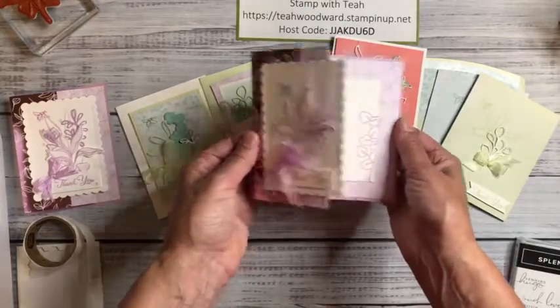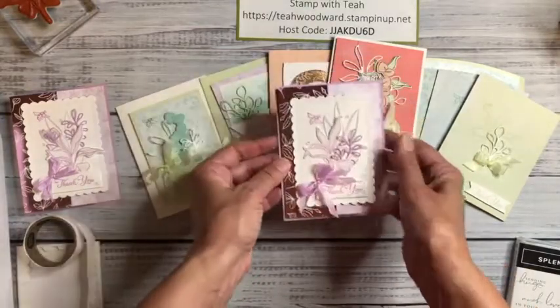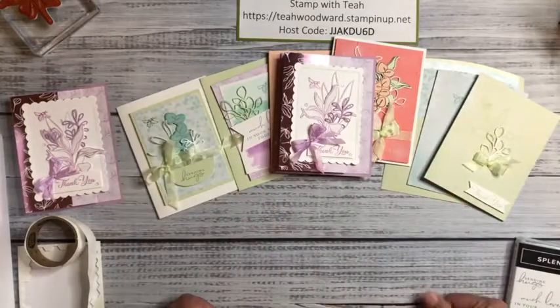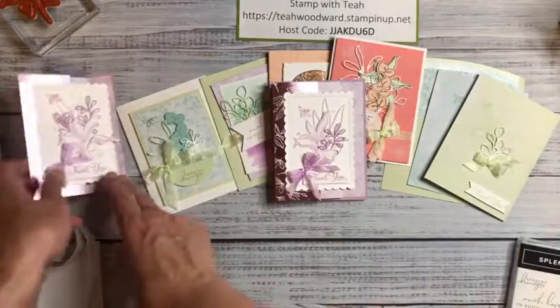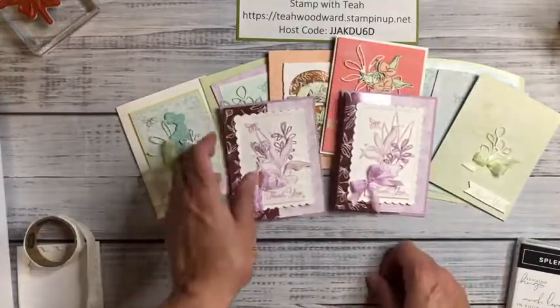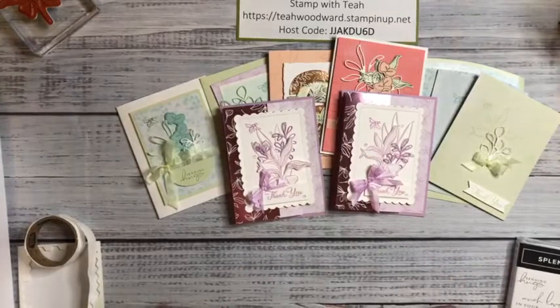Here's the card we made today. I hope you've had a great day — Happy Fourth of July to everybody. I hope you enjoyed this card. I appreciate you all. God bless and big hugs. Bye-bye.